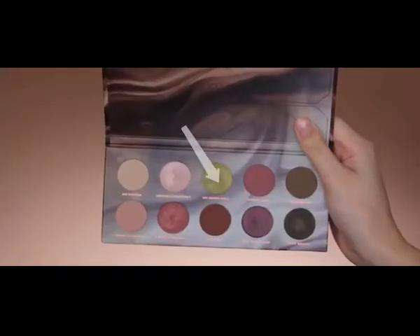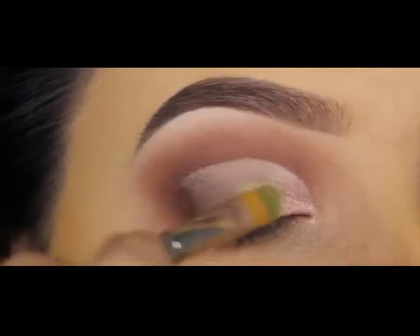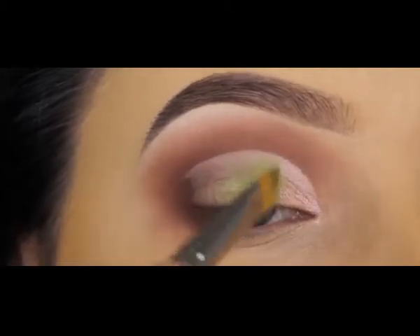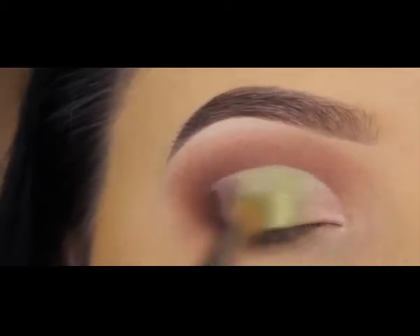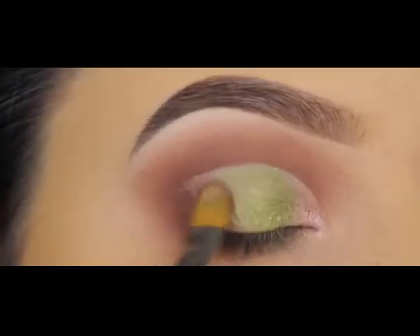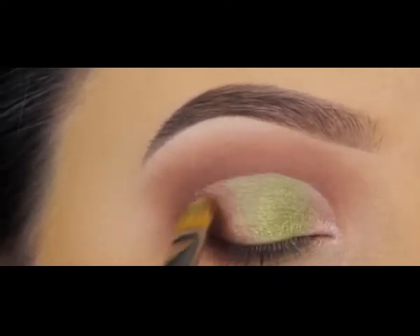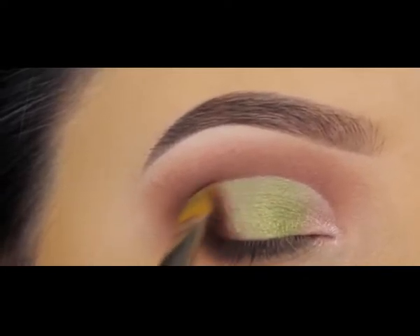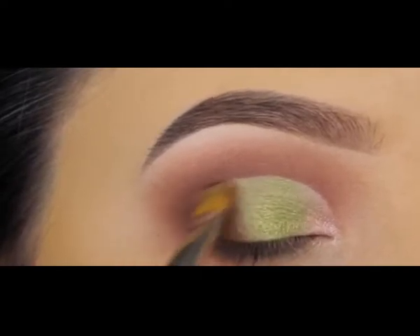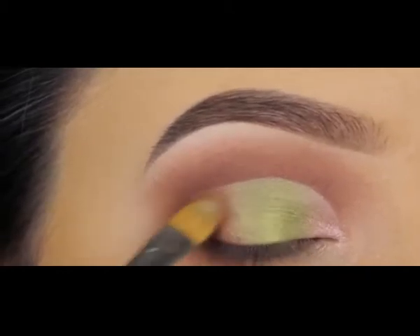Next to the pinky shade I'm going in with a pretty green shade using my MAC 242 brush — I also used this for applying the pink shade. When I'm done with the green shade I apply a pinky shade called 'Micro Roasting,' pressing it right where I haven't applied product yet. I'm packing this onto all the places where you can still see a bit of the concealer showing through.